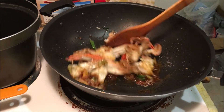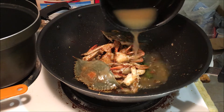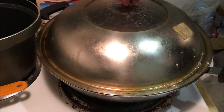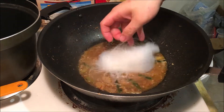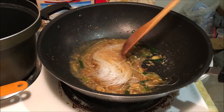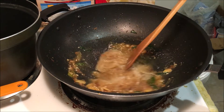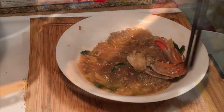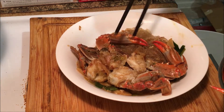At this point the crabs are not yet fully cooked, so add some chicken broth or just water if it's already salty enough. Cover and simmer. Five minutes later the crab will be fully cooked. Use the remaining soup to cook the vermicelli — just stir it around until it absorbs all the liquid and soon enough it'll be fully cooked and delicious too.